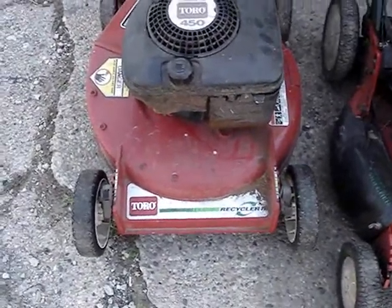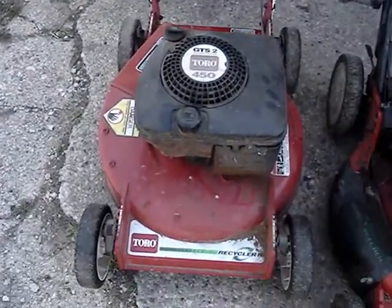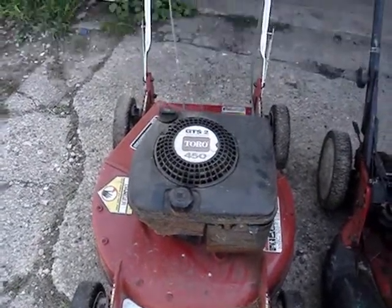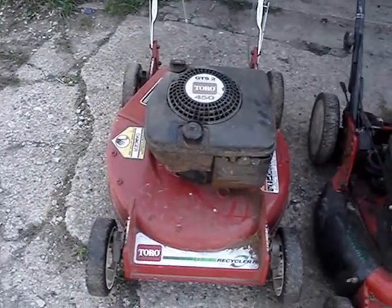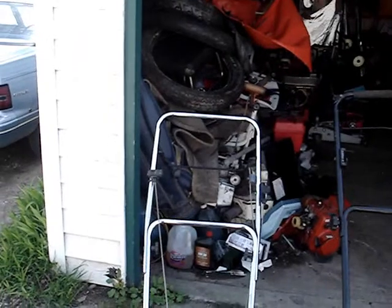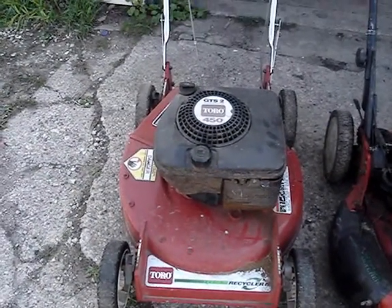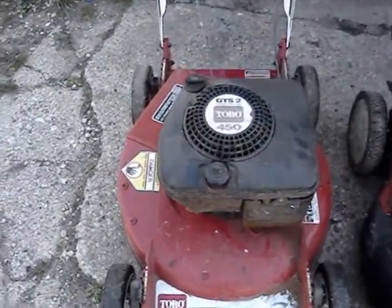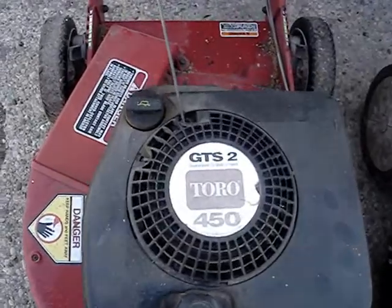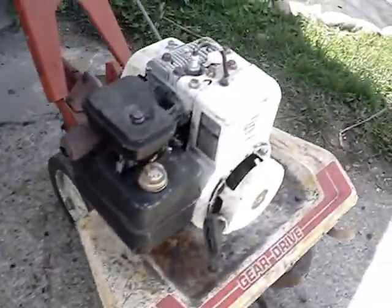The next mower is a 1992 Toro Recycler lawnmower. I found this in the trash last year. The mower looks perfect — great shape, no rust. It's a little shaky when it's cold but once it warms up it smooths out; it's always been that way. This one's a four-and-a-half horsepower, the Snapper is five horsepower, and that one's five horsepower too.